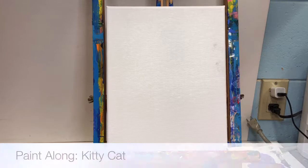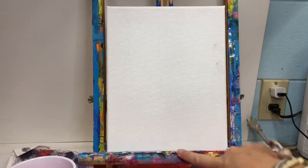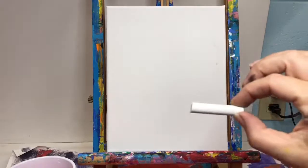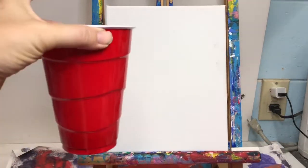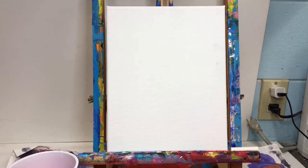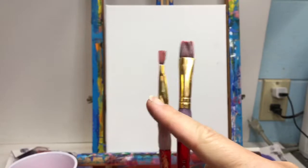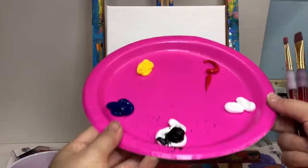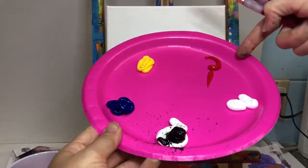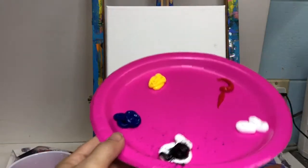Please make sure that Miss Lawson has not forgotten any of your supplies. You have your canvas, which is vertical, on your easel. On your easel, you should also find a piece of chalk. In front of you, you will find your cup of water, your two paintbrushes. Make sure you have a large red brush and a small red brush, your paper towels, and your plate, making sure that you have yellow, red, white, and black, and blue on your plate.